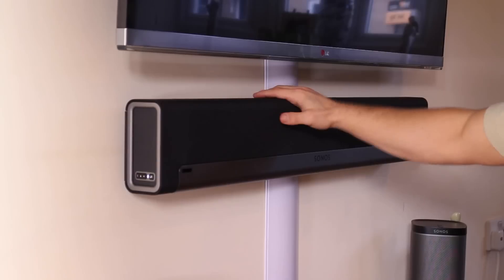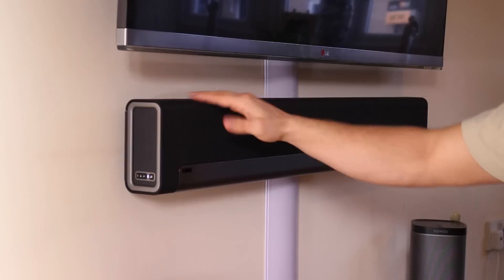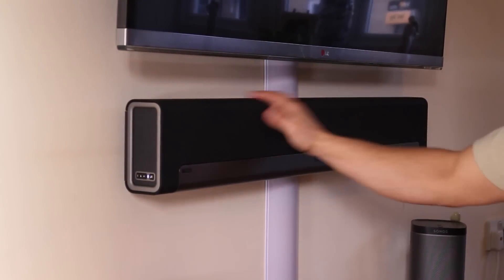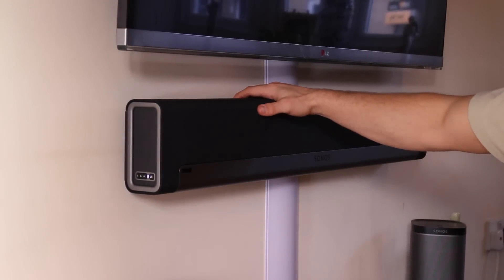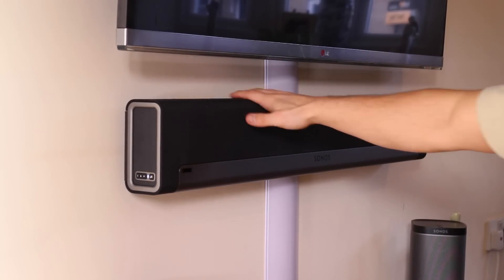It sounds amazing, but I'll do a sound review for you guys in another video where we actually play some sound and I'll set it up at different angles so you guys can hear it all. If you guys have any questions or comments or anything about the Sonos Play Bar, let me know at Dustin Depp. Thanks a lot, bye.